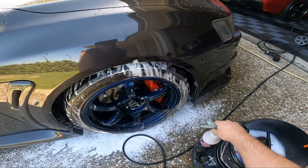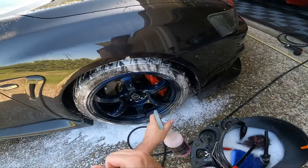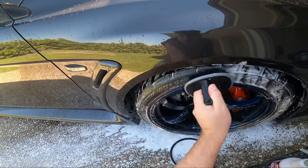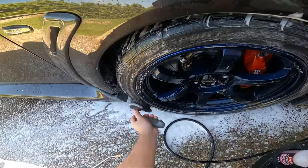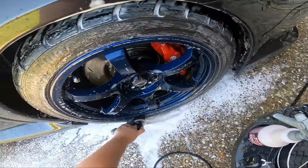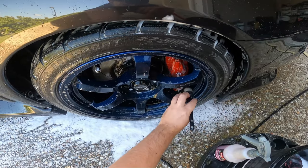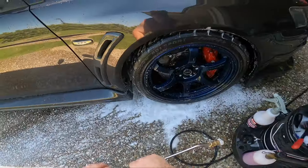Now I usually do the tires. I'll spray the brake buster on and get my hard-bristled tire brush. Not that these tires are really dirty and need to be scrubbed down, but just for the sake of it. There we go - right caliper done, quick wipe and we'll rinse that down.